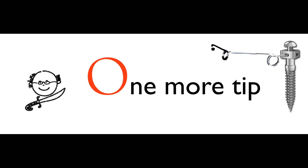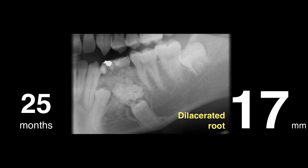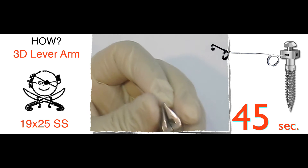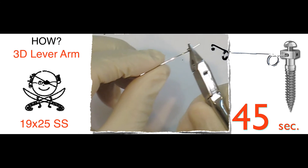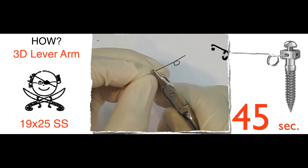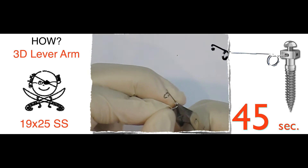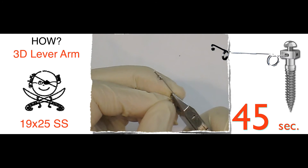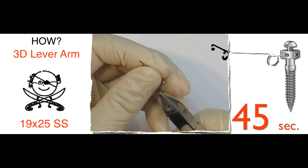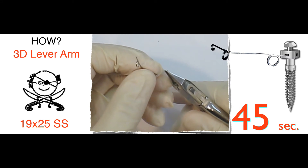One more tip, Chris. How do you bend this 3D lever arm? Is that difficult? Believe me, it's a piece of cake. Get a 25×90×25 stainless steel wire. I bend the first helix to store the energy. Then you bend the second helix to change the direction from buccal to the middle of the ridge. At the end, in the middle of the ridge, you bend the third helix to facilitate tightening the attachment — and you're done. It only took you about 45 seconds. And with this mini-coil and 3D lever arm, you'll be able to solve this complicated impacted cuspid.